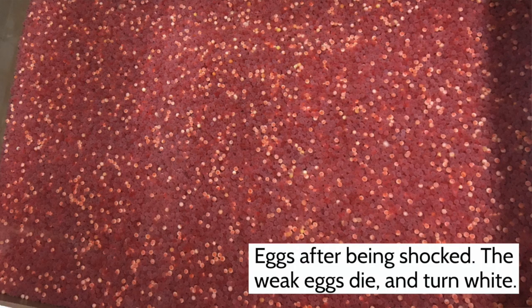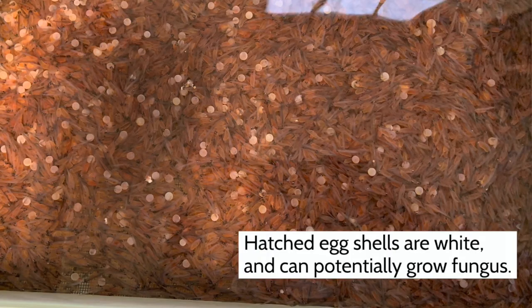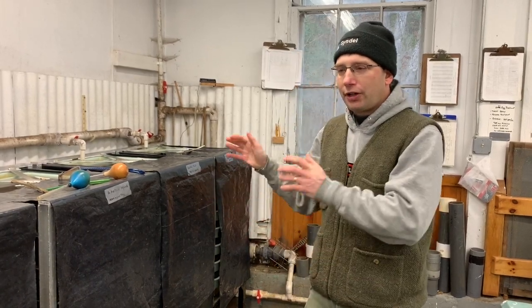If you don't remove the weak eggs, they could fungus up, or hatch and die and become diseased. It's best to get rid of weaker eggs before hatching, because hatching is quite messy — there are shells and that protein can grow fungus and bacteria very easily. So you want to make sure you're removing that daily.